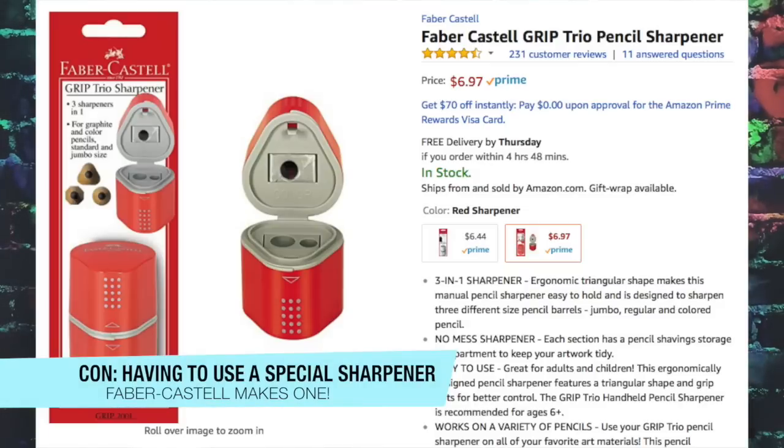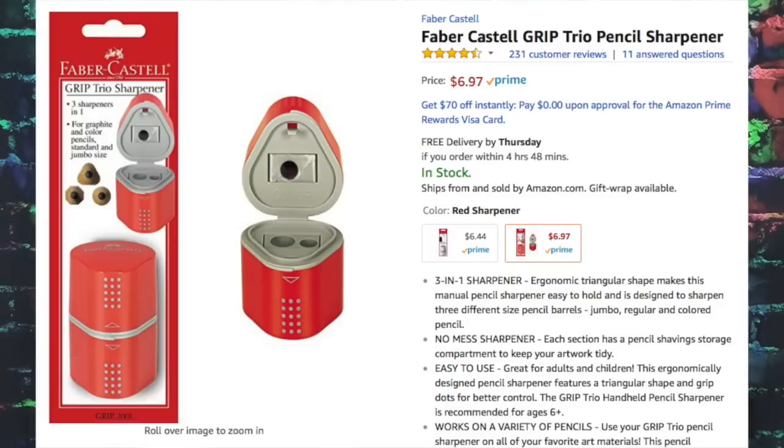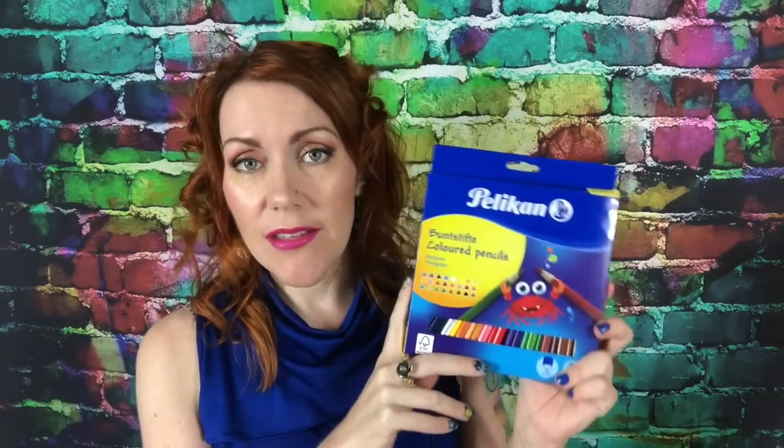The con is that you will have to get a triangular-shaped pencil sharpener. Faber-Castell makes one with three different hole types, and one of them is made for triangular shaped pencils. I will provide a link for that below. They do come in a maximum of 24 colors.